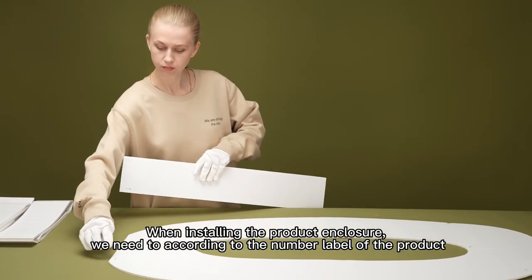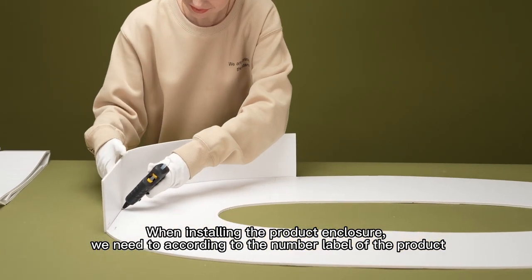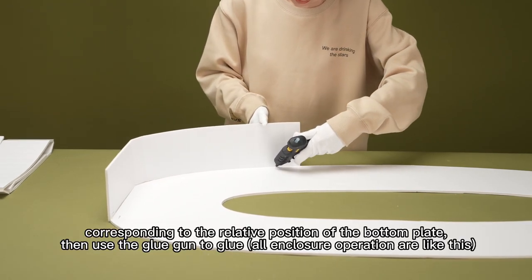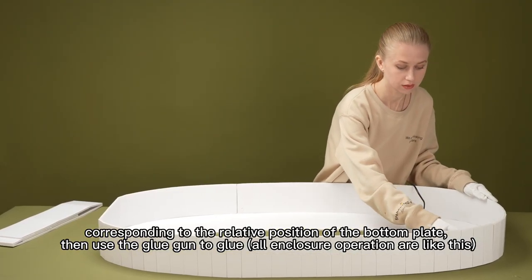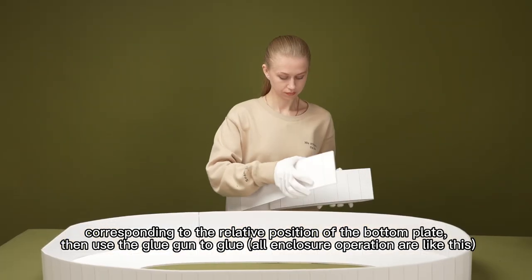When installing the product enclosure, we need to follow the number labels of the product, corresponding to the related positions of the bottom plate, then use the glue gun to glue. All enclosure operations are like this.